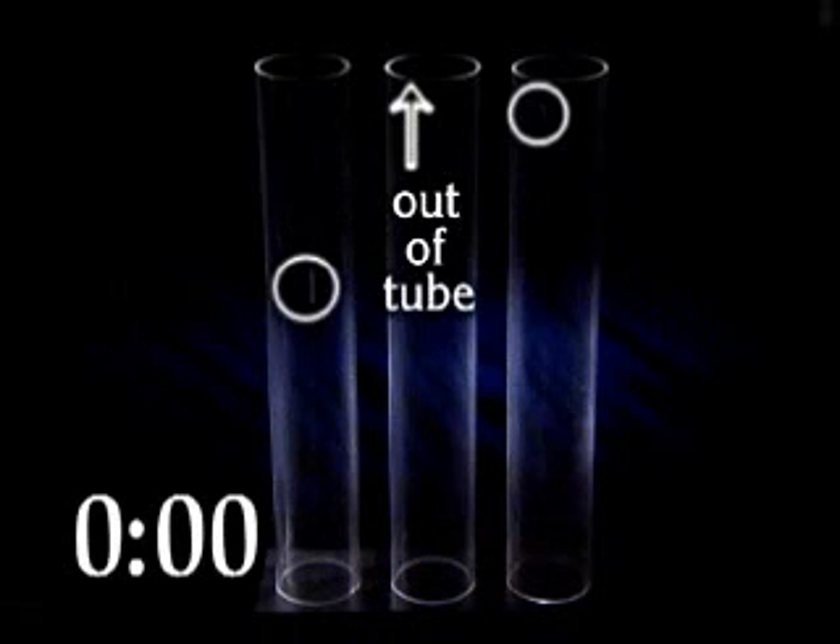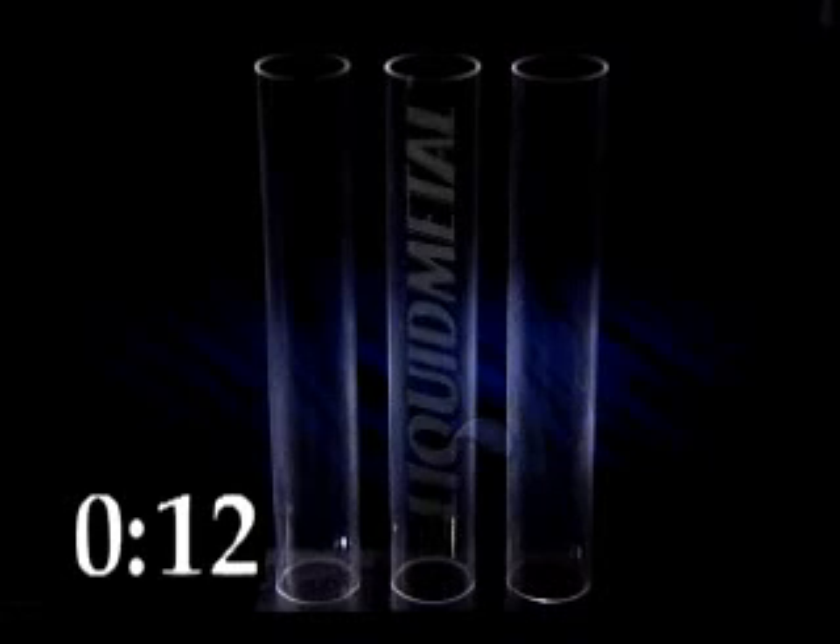Liquid metal, a metallic glass, has a very high elastic strain limit and accompanying very high strength. To put it simply, the high strain limit makes liquid metal the world's premier spring material. It's the best material we could possibly come up with to store and retrieve elastic energy in a mechanical device.